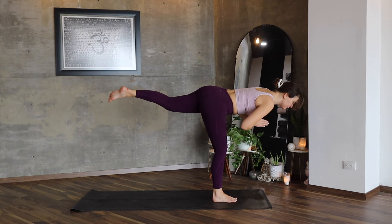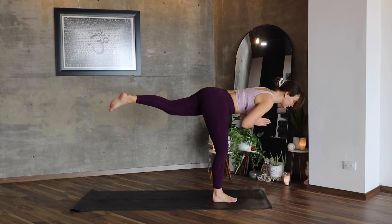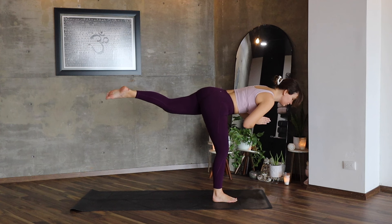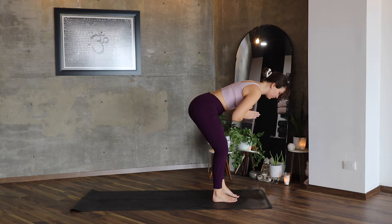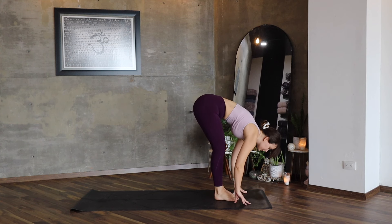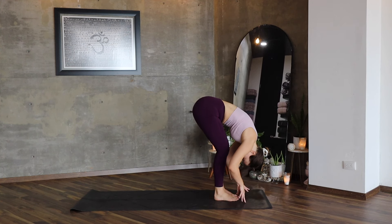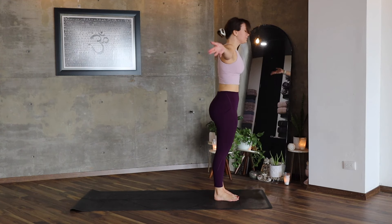Move into Warrior Three, Vira Bhadrasana Three — your body is in the form of a letter T. Stay here strongly. Your right knee is always just a little bit bent. Connect your feet, Ardha Uttanasana, Uttanasana. Inhale, lift.